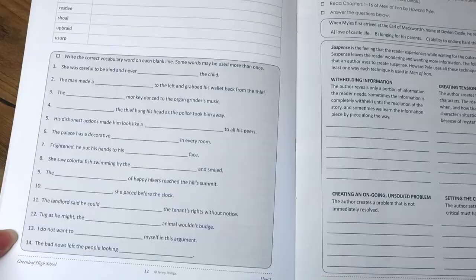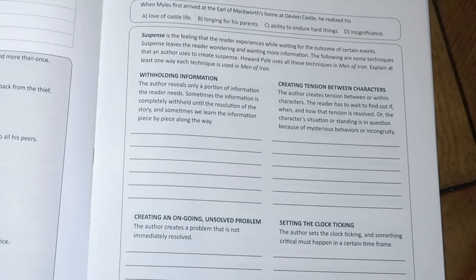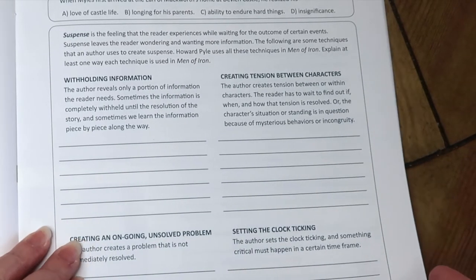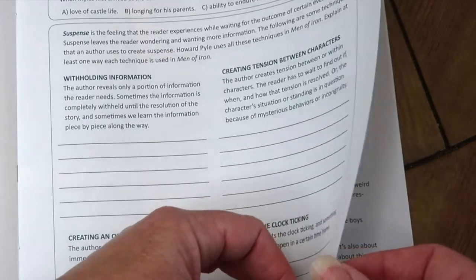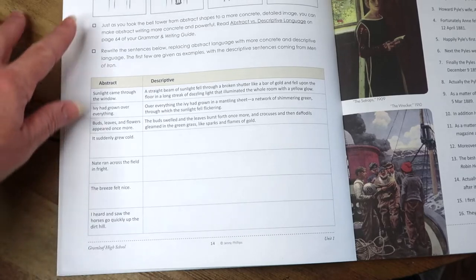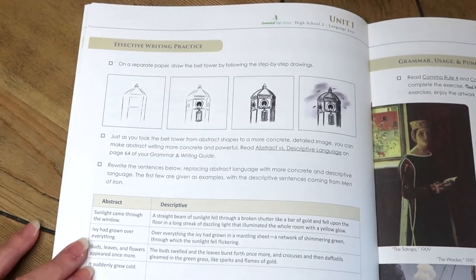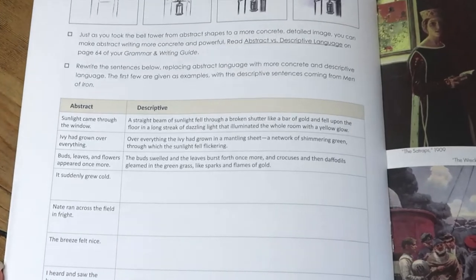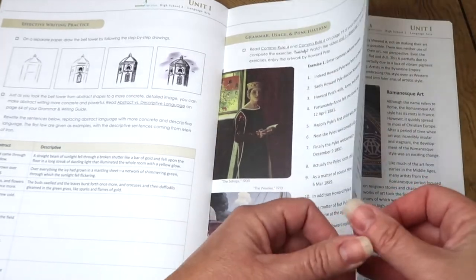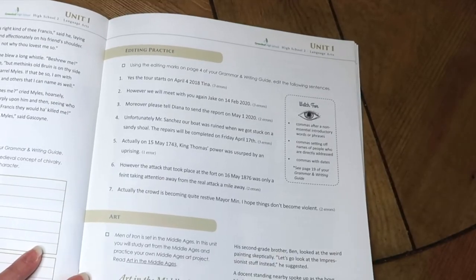Then you go to vocabulary, followed by some more practice, and then reading assignments from the novel they're working on for the unit. There's also information on suspense, withholding information, and writing styles. A lot of times they include a little practice drawing — for example, try to draw the bell tower. They also cover writing, including abstract versus descriptive writing, and usually have a large section on grammar, usage, and punctuation to practice, as well as annotating and summarizing and editing practice.